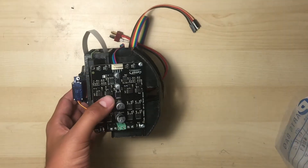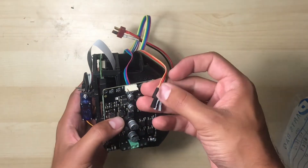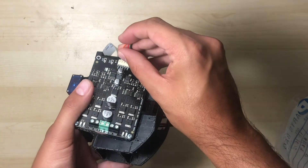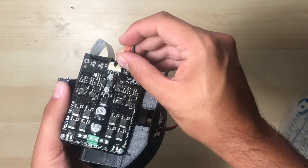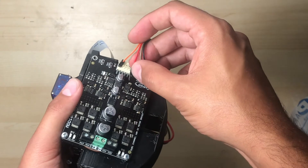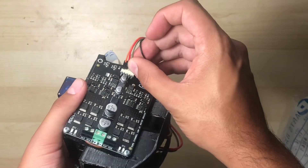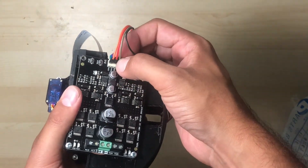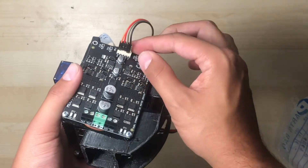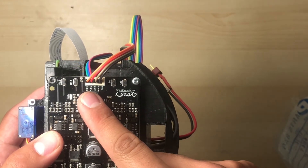We're finally going to attach the remaining GPIO jumper wires to the motor driver's corresponding pins. First, connect the GPIO-27 wire to the motor driver's DIR-1 pin. Next, connect the GPIO-22 pin to the PWM-1 pin. Then the GPIO-10 wire connects to DIR-2. And lastly, plug in the GPIO-9 wire into PWM-2. And this is how the Raspberry Pi will control your motor driver.